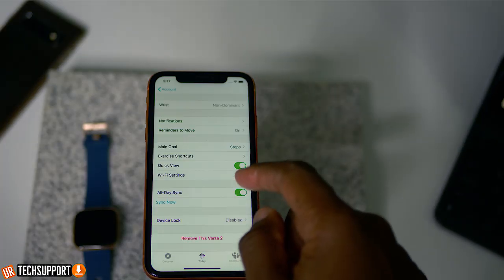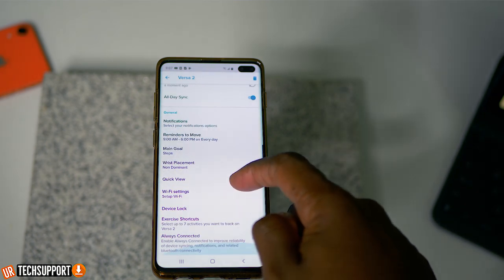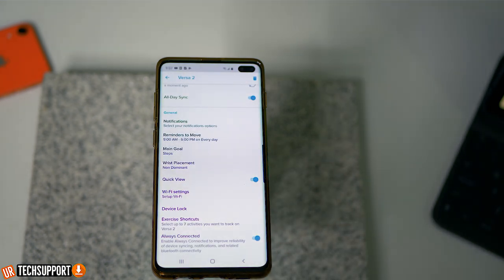So this can help with the initial syncing of the information. If you're having trouble pulling data down at the beginning, this sync now option will sync everything down and then it should sync periodically afterwards, which should fix any kind of syncing issues you're having. But if you sync now and it's still not syncing properly in the future, there are a couple other things you can check. You want to make sure that the all-day sync is also turned on — this gives the Versa the ability to sync periodically through the day. You also want to make sure that always connected is on; scroll all the way to the bottom of the list and turn that option on. These settings ensure that all sync options available to the Versa are turned on, which can account for why your Versa is just not syncing the way it's supposed to.